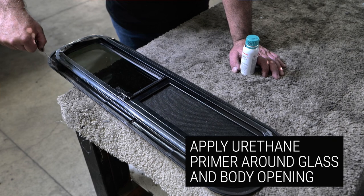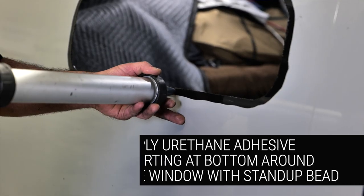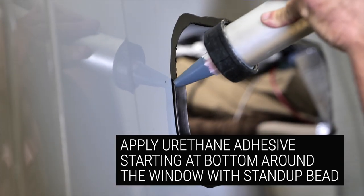Now you're going to apply a primer to the glass and to the body area where you're going to bond your urethane. You're then going to apply your urethane bead starting at the bottom center of the window and run a nice stand-up V-bead all the way around the area to bond.